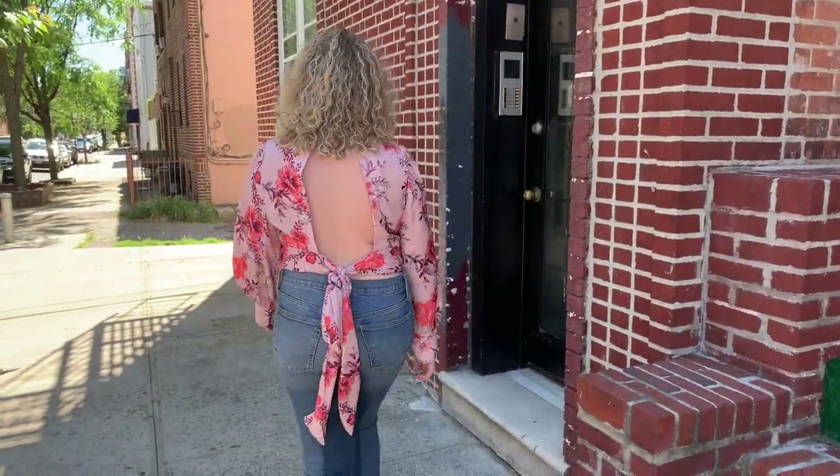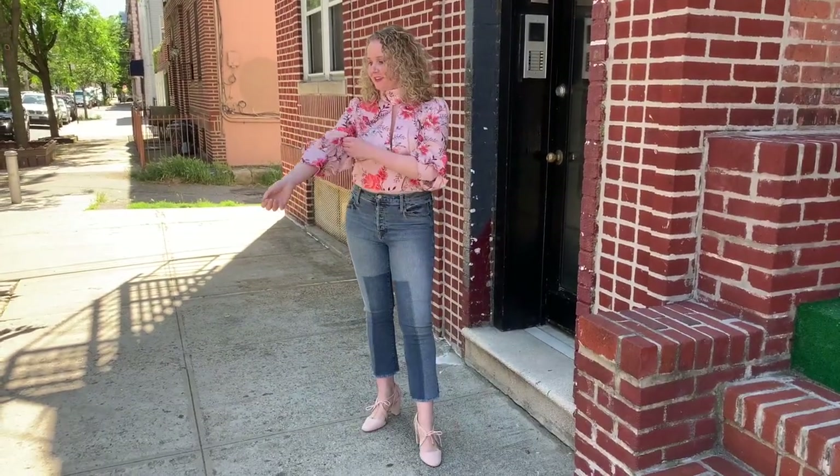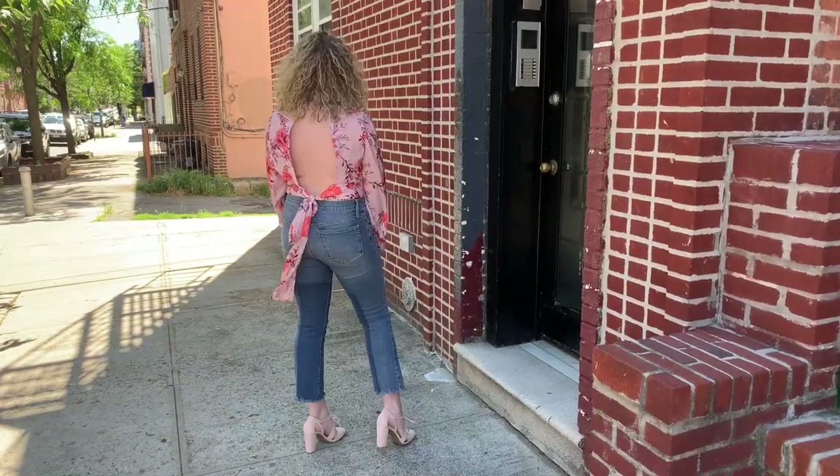Now you're done! McCall's M8043, the Alistair top, is super cute and stylish. You'll be on trend with this new pattern. Be sure to like and subscribe. Until next time!